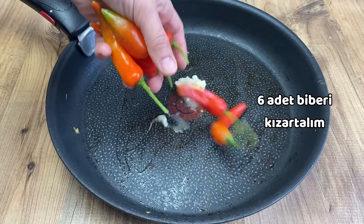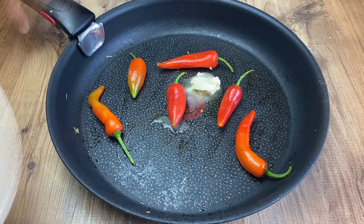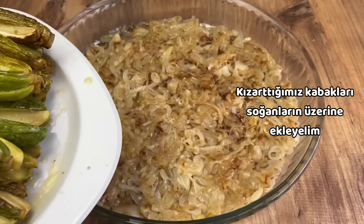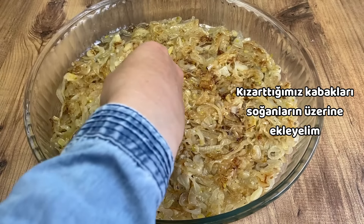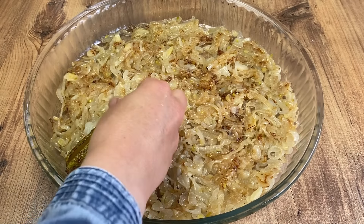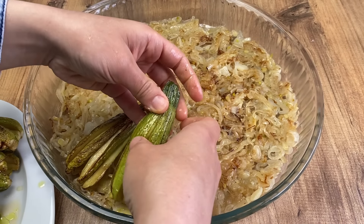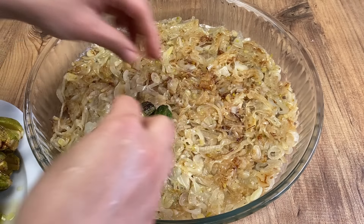Add a pound of water, add oil, medium heat, add a little bit of oil. Make sure it has a long time to cook.